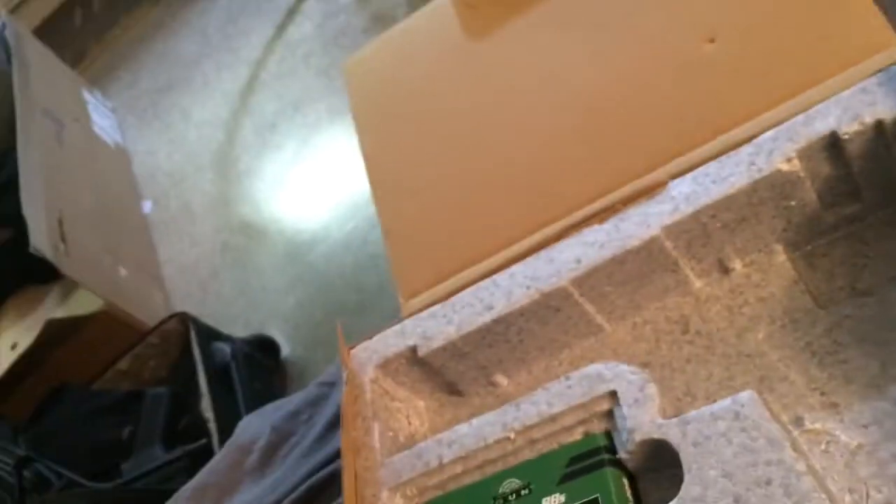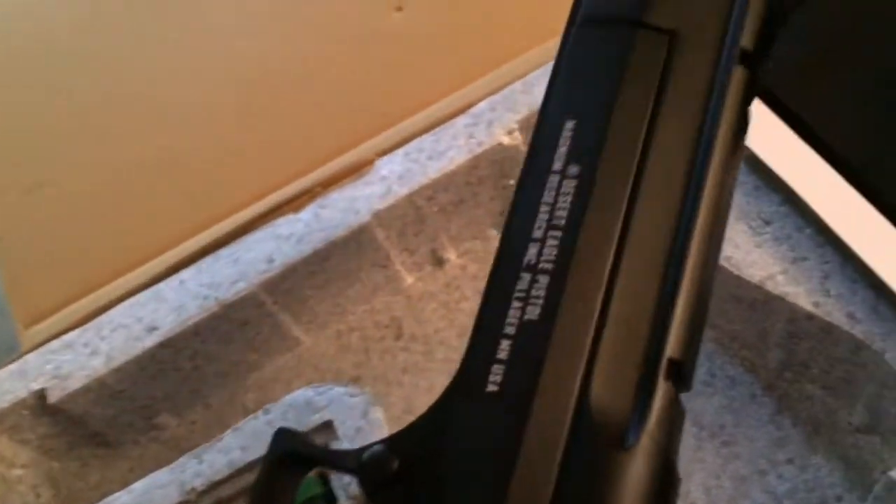It weighs about between 2.4 and 2.7 pounds. It has trademarks and so on — and yes, it's full auto as well.